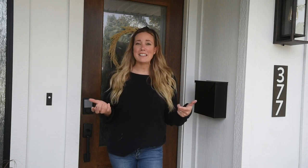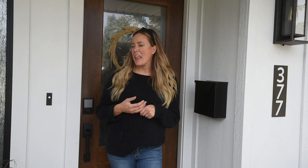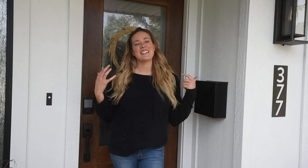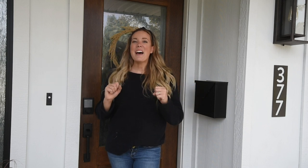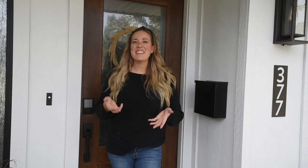If you've been following along here for a while you might know that we started on an exterior renovation last year. I'm excited that it's finally wrapping up, and I want to wait to do the full before and after for the spring when our landscaping is looking beautiful, but I thought I'd share the entryway with you guys now.